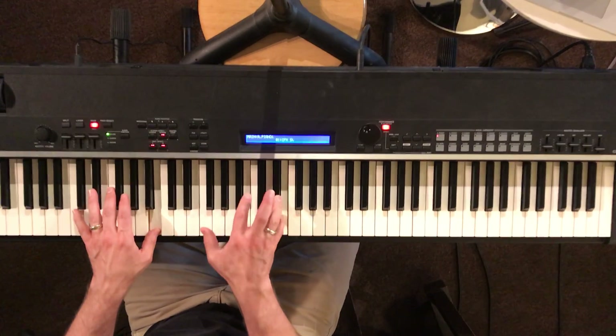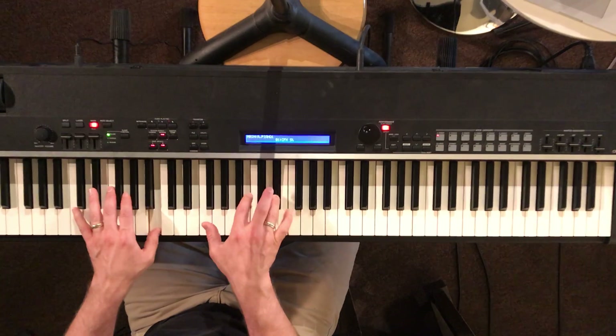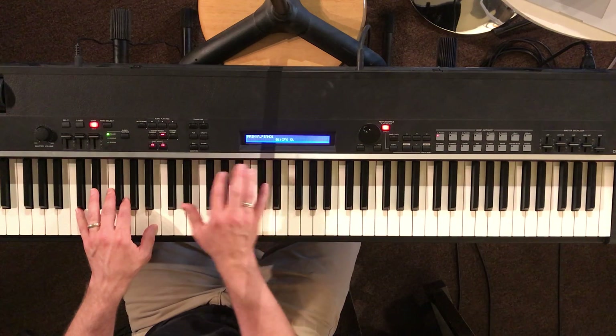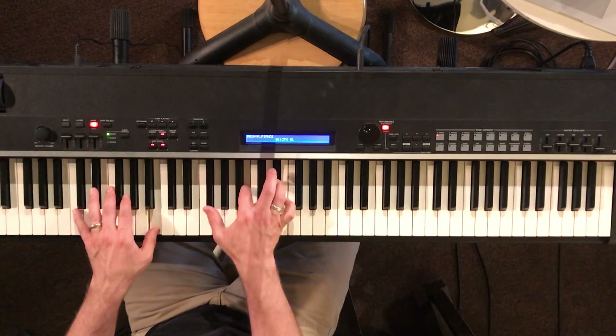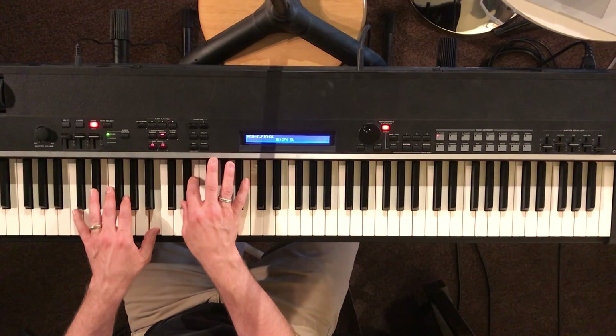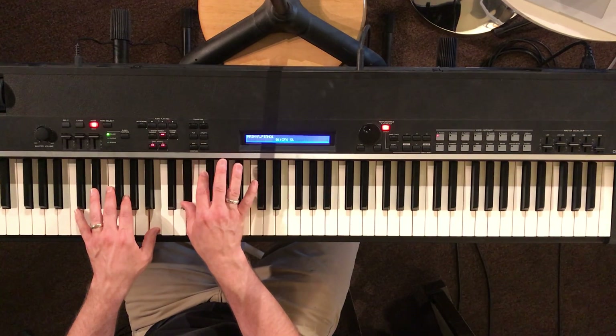The sustain. So the fingering that I like to use is — and then cross over. Of course, I'm not a piano player, so if you've got an easier way to do it.